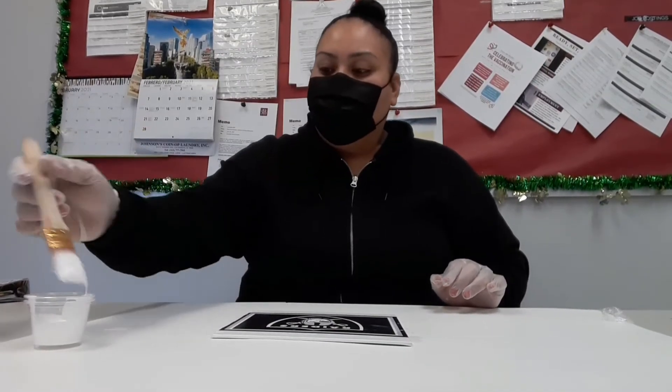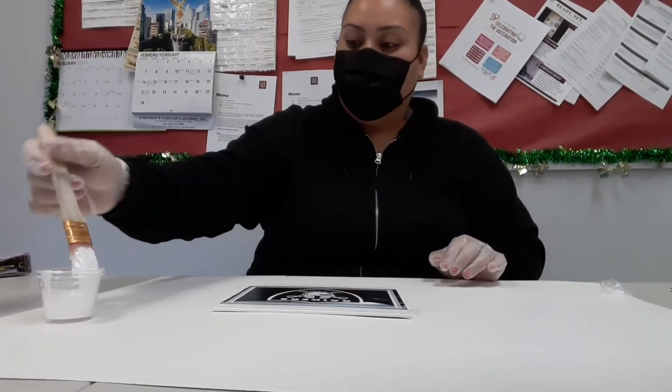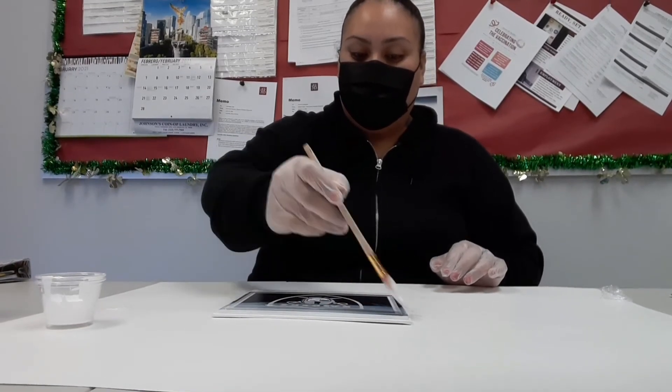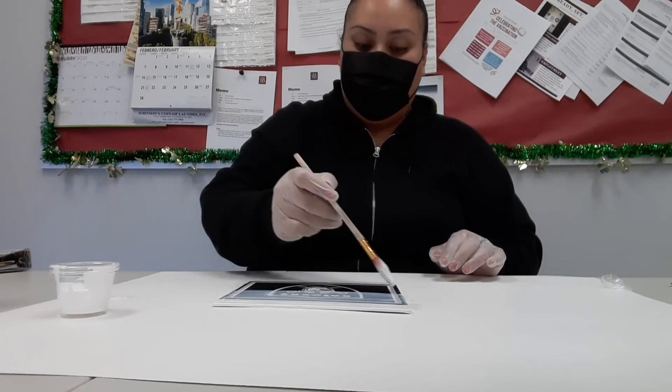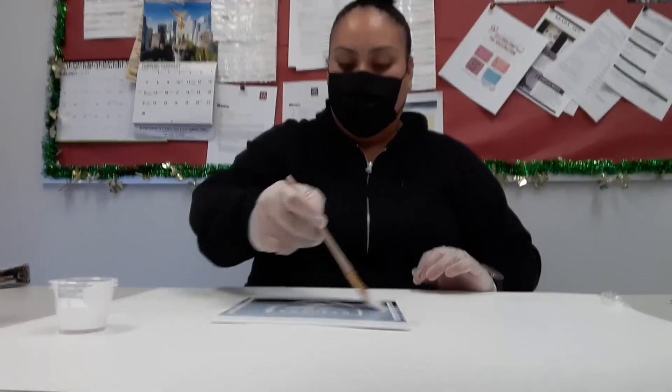I am then going to take a thick layer of mod podge and place it over, starting from the edges all the way down. After you've applied your thick layer of mod podge on top of your canvas, you're going to go ahead and let it set aside for about 20 minutes until it's completely dry.